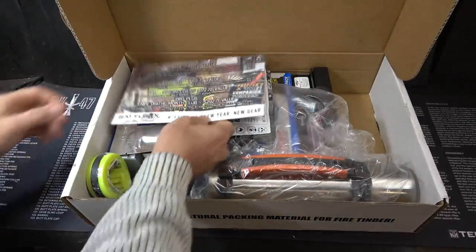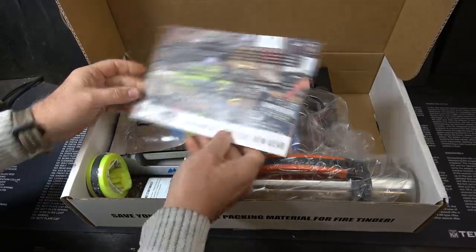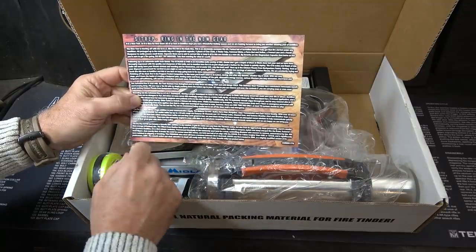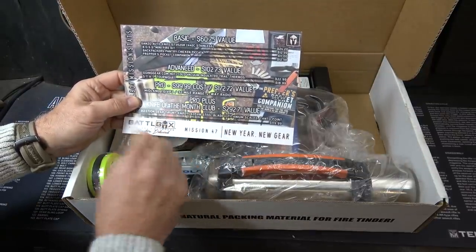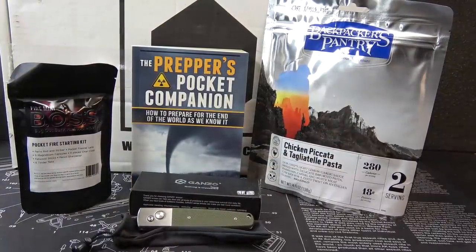As you can see, we have a number of items. This is Mission 47, new year, new gear. It says 'ring in the new gear' and gives a description of all the different products and the different tiers. This is the pro plus with knife of the month club. We'll start out with the basic box, which runs $29.95, and you get all of these items.